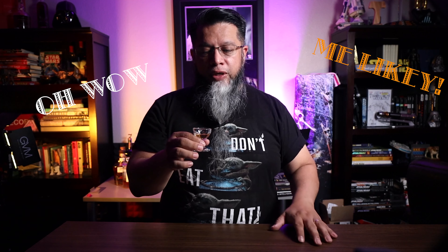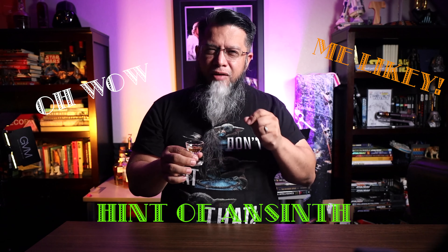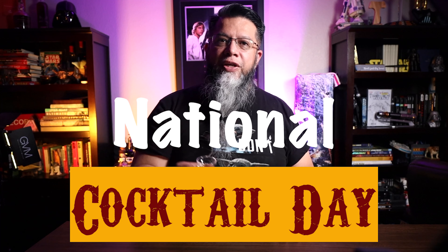Oh wow — I do like that one! I was a little afraid that the absinthe would put me off, but it's just enough of a hint that you taste it at the end. And drinking from a small glass is always cute. Enjoy and celebrate National Cocktail Day, and check out my next video. Cheers!